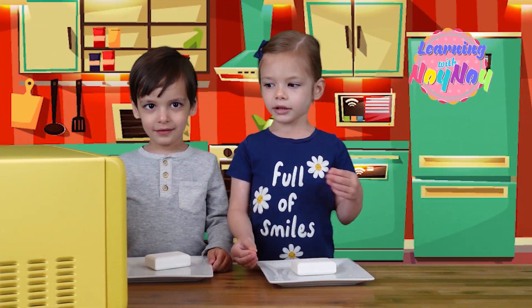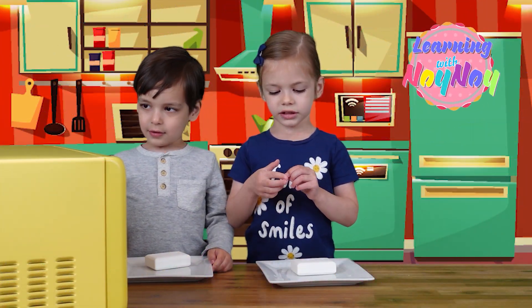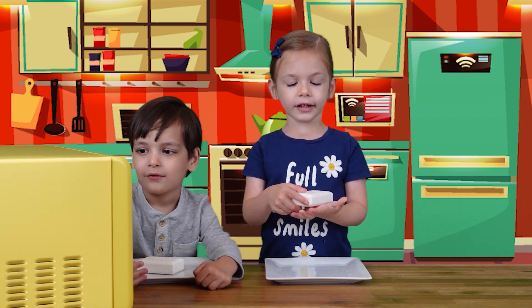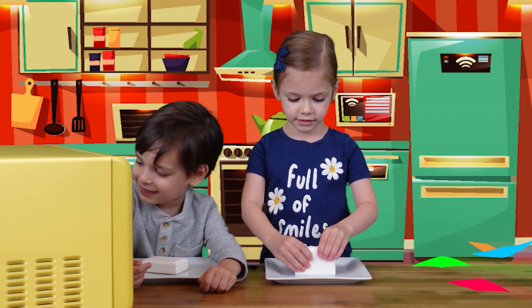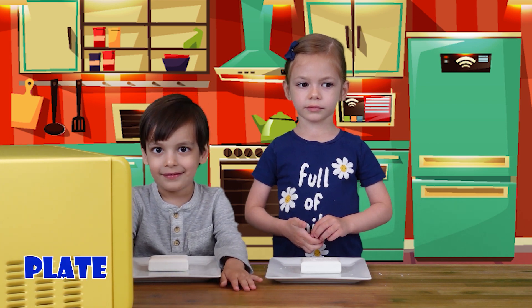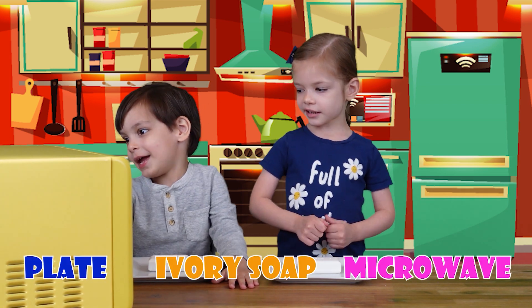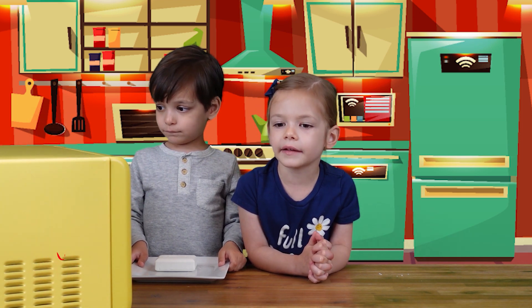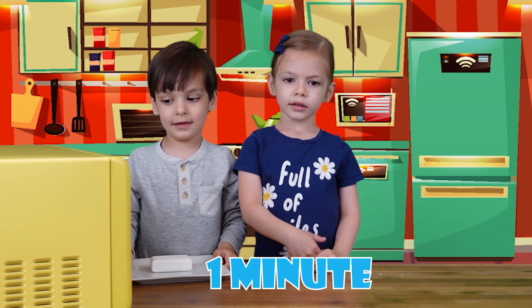Hey everyone! We're going to do such a cool experiment. In the next experiment, we have to have an adult with us. We need to put every soap in the microwave — we're going to put the soap inside the microwave for one minute. This is going to be amazing! Are you ready?